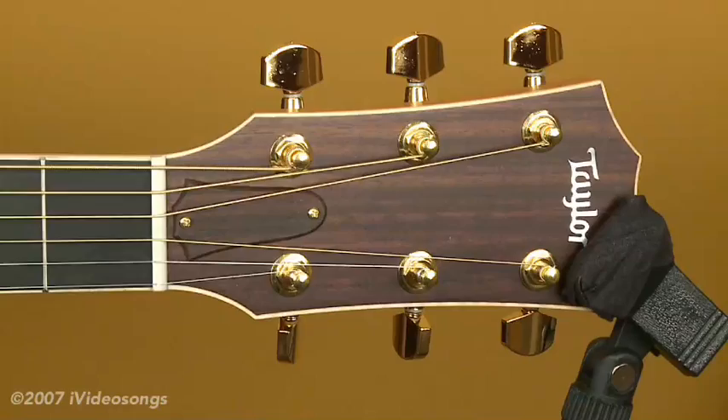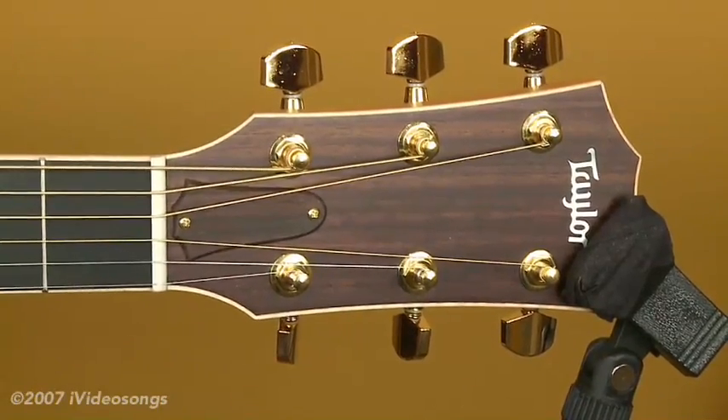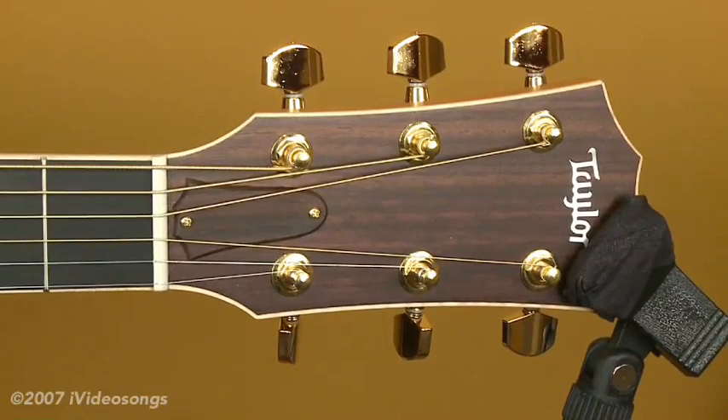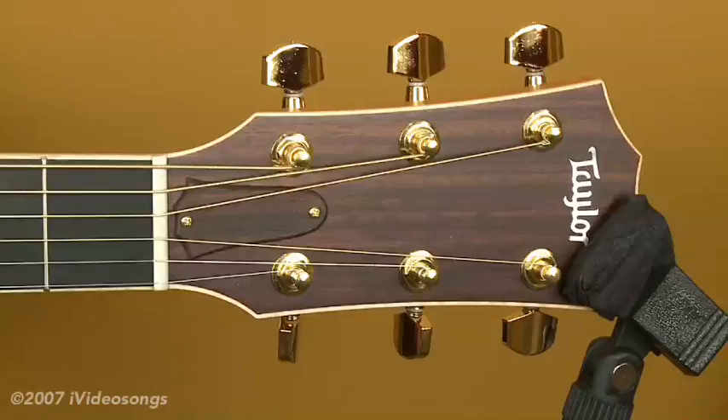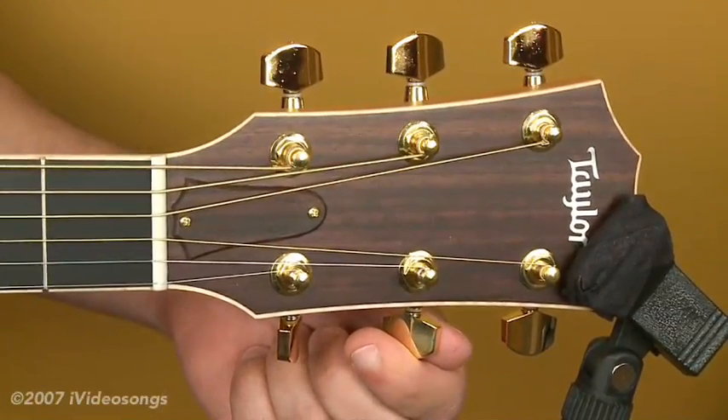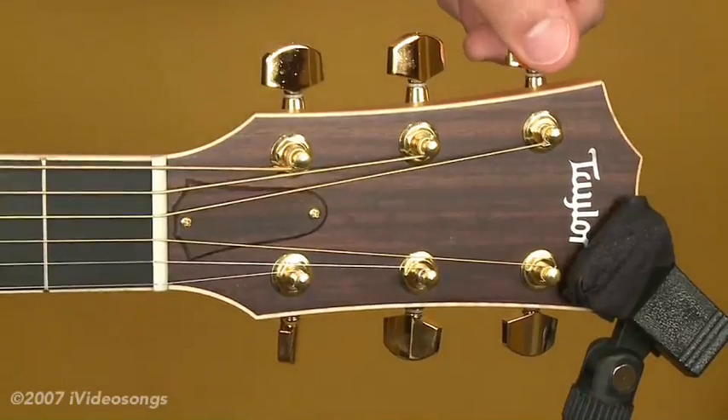Of course, string gauges can change a little bit, but generally with acoustic guitars, that's a ballpark that you want to be familiar with. What I'm going to do today is explain how to change a couple of strings on an acoustic guitar rather than going through all six. The first thing you need to do is pretty obvious, which is just to detune the strings. I'm going to change the fourth string first.